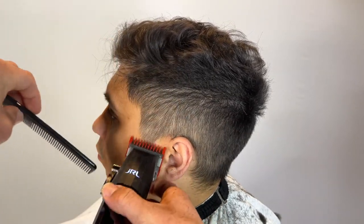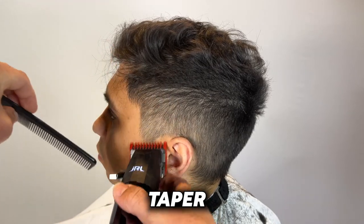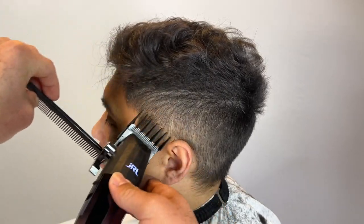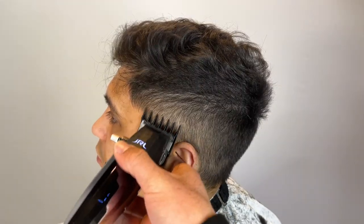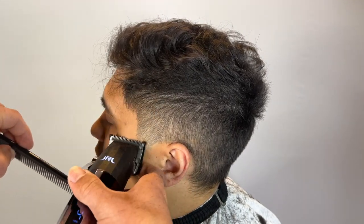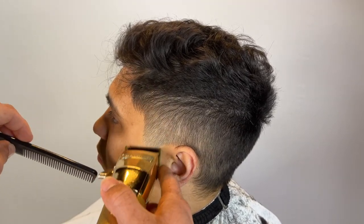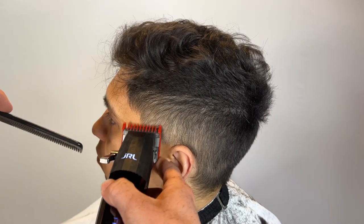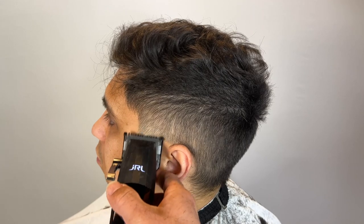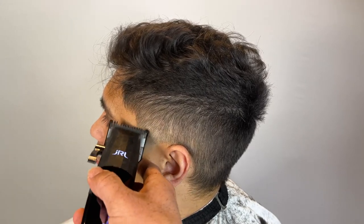I'm going to get started on a taper — kind of give him a low-key shadow taper. He said he didn't want it too bald, so we're going to keep it at that. We'll bald it out but at the very very bottom. It's not a normal taper, it's like a shadow taper. Plus he wanted to keep the C-cups dark — he wasn't picky.